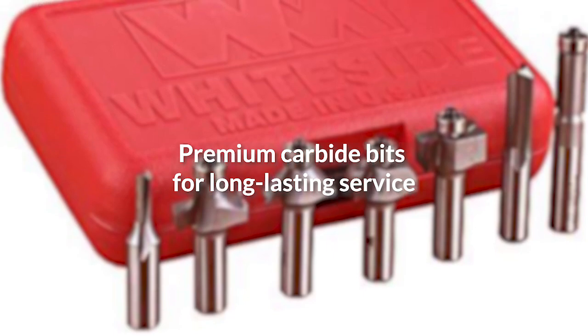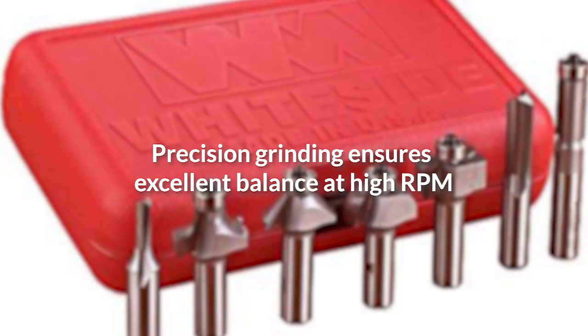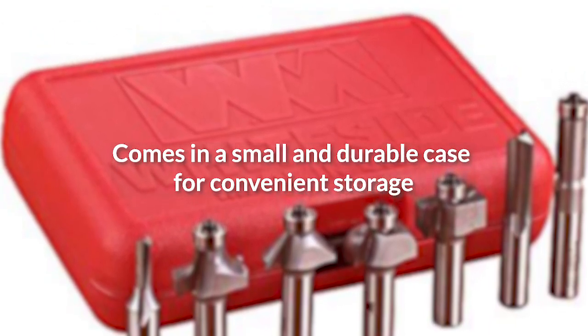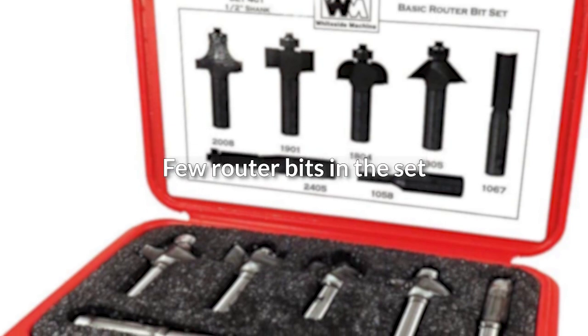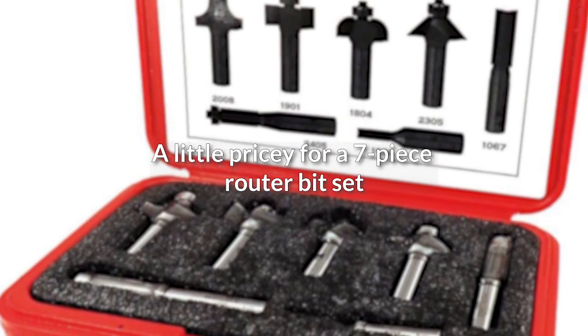Pros: Premium carbide bits for long-lasting service. Precision grinding ensures excellent balance at high RPM. Comes in a small and durable case for convenient storage. Half-inch shank for vibration-free operation. Cons: Few router bits in the set. A little pricey for a 7-piece router bit set.